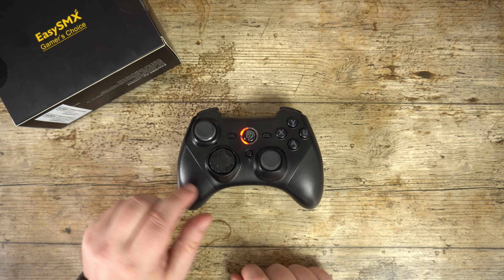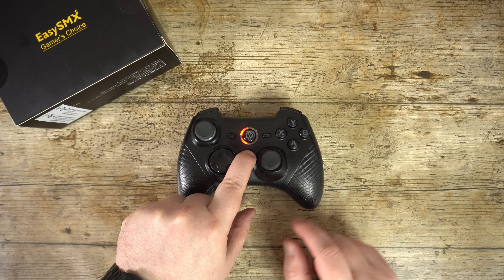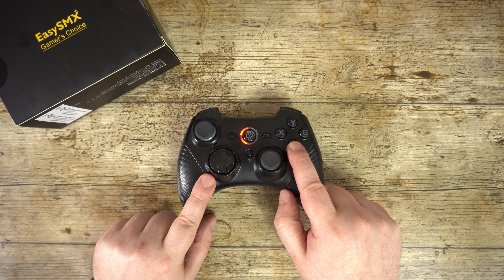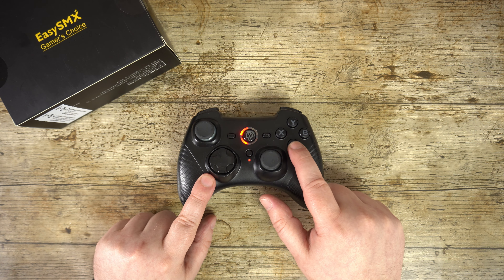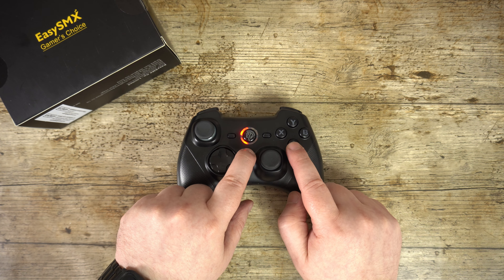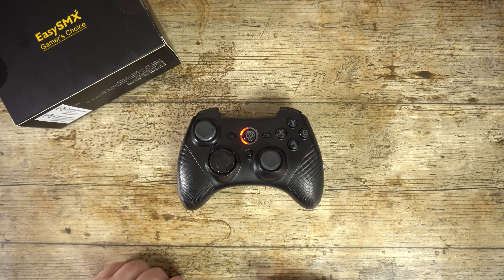The turbo button can be set up for turbo functions mapped to a button at a time. Simply hold the button you wish to use and then press the turbo button. If you wish to cancel the turbo, simply press the button and the turbo button again.